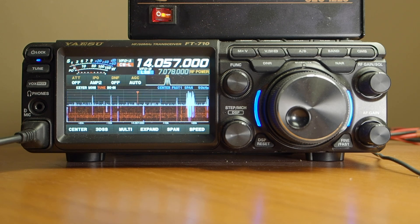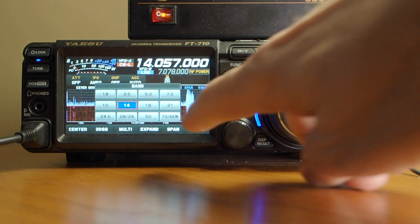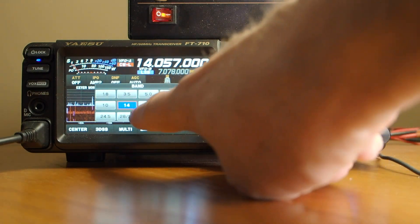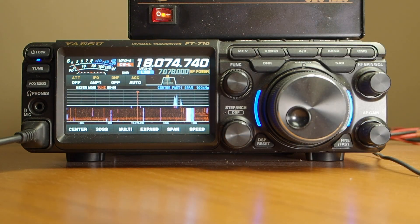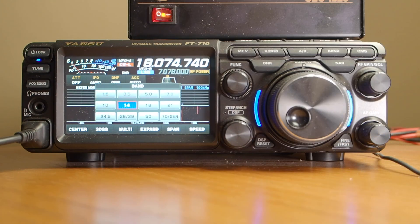When I approach a rig, I want to do about three things off the bat: I want to know how to switch bands, set an exact frequency, select the proper mode, and how much power I want to use. A nice thing on this rig is it has a dedicated band button. We hit that band button and then we can use the touchscreen to select whichever band we want — let's go to 20 meters, and there we are.